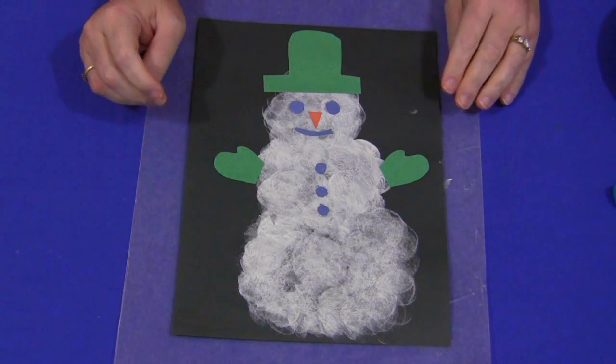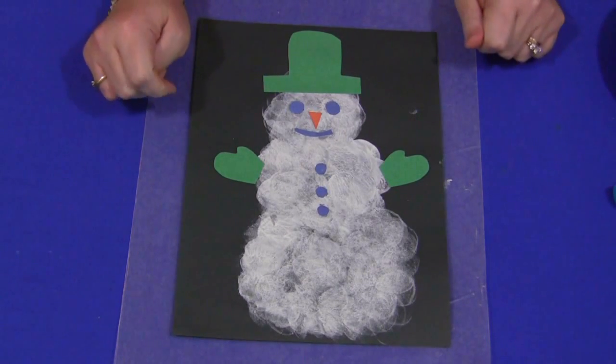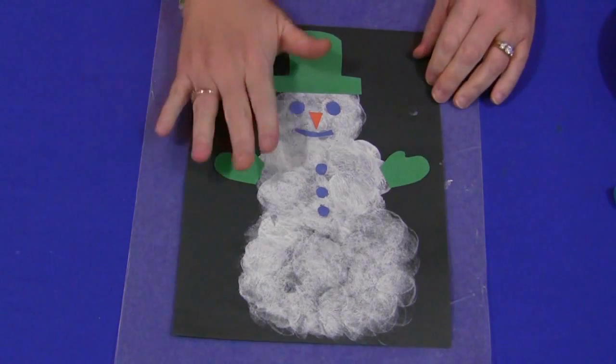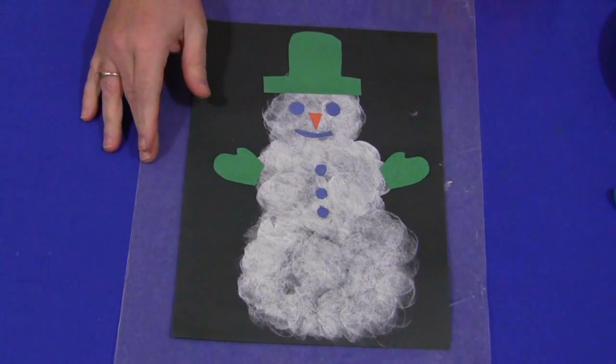We use marshmallows occasionally as a different kind of medium tool for our art center. I thought with the snowman and having snow, that the marshmallows would work great, and the children really enjoyed it.